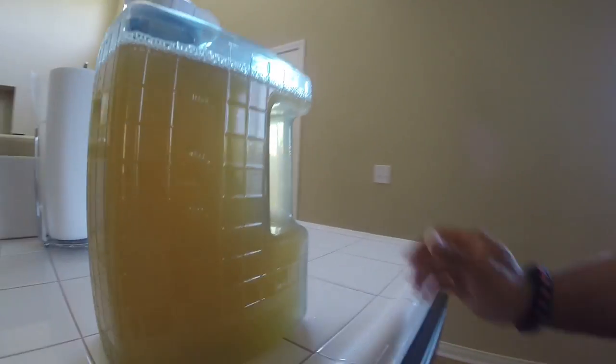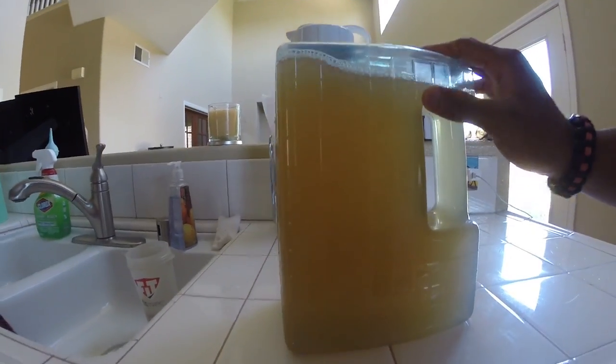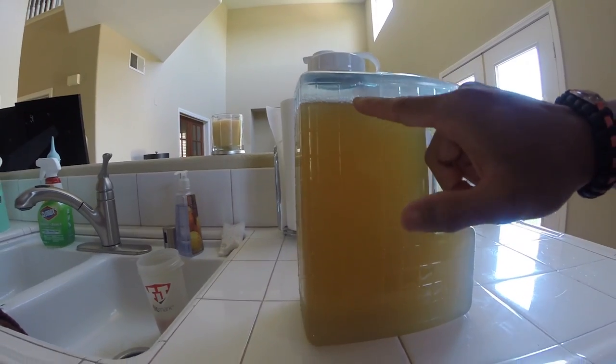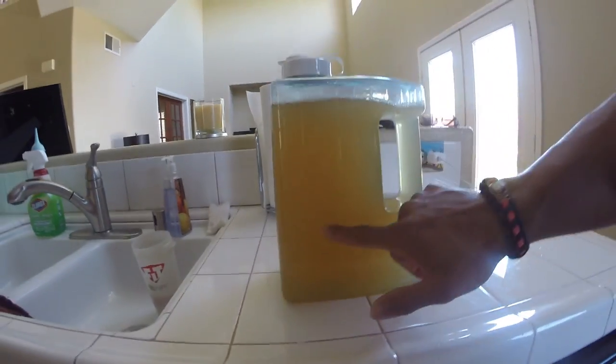They're both BPA free. This one has milliliter and ounce markings — to this line is 120 ounces, one gallon, and then 64 ounces is obviously half a gallon.